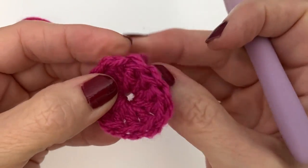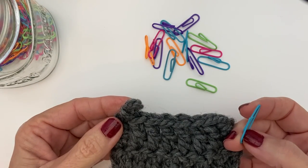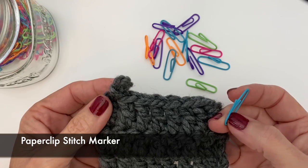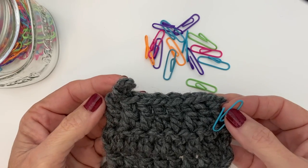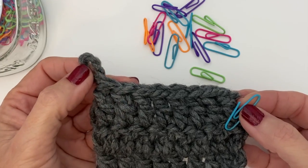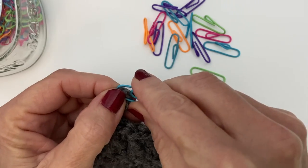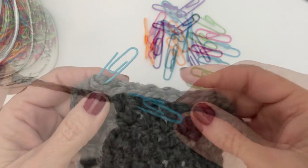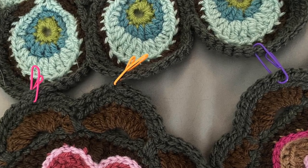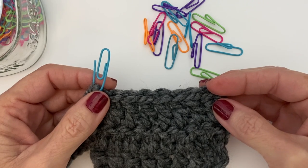Tip number ten: the handy-dandy paper clip. You've probably seen this hack many times, and it's because it's a good one. When you're working on a project and need to take a pause, a great way to prevent it from unraveling is to simply loop a paper clip onto your piece. But let's take this a step further — you can also use your paper clip as a stitch marker. I did not come up with this idea on my own; I saw it on the web and I have a link in the description below.